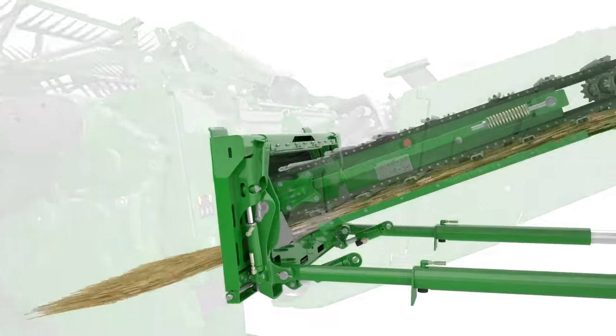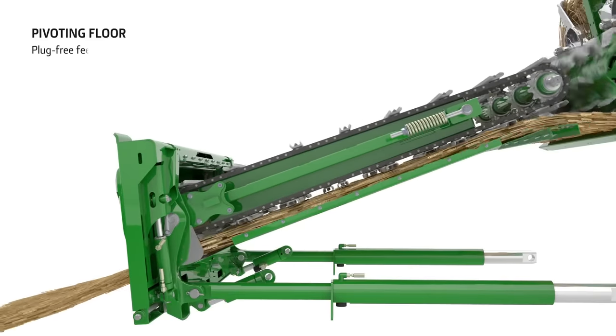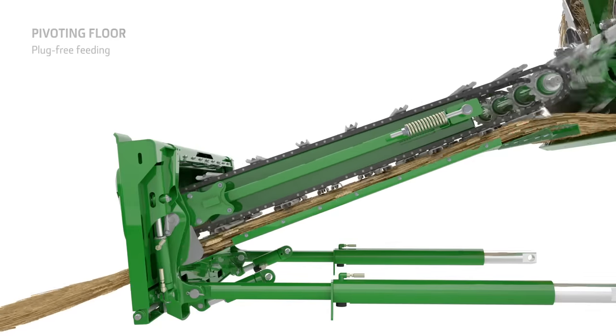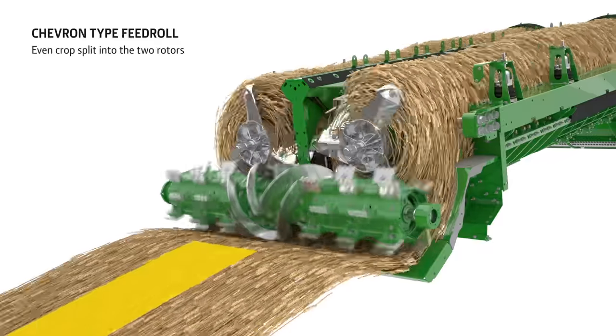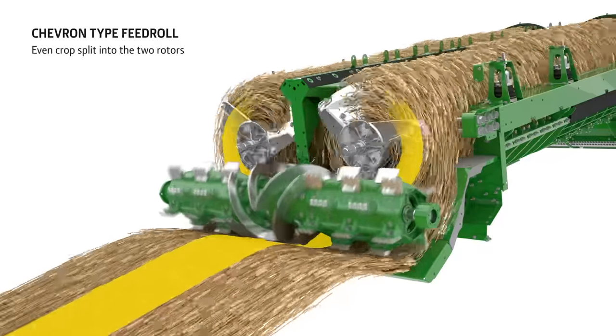The mid floor pivots to allow more space for high volume crops, ensuring better crop engagement and a smoother transition through to the rotors. The eight-wing feed accelerator features a chevron pattern, which makes sure that the crop stream is gently pulled apart for an even feeding of the crop into the two rotors.